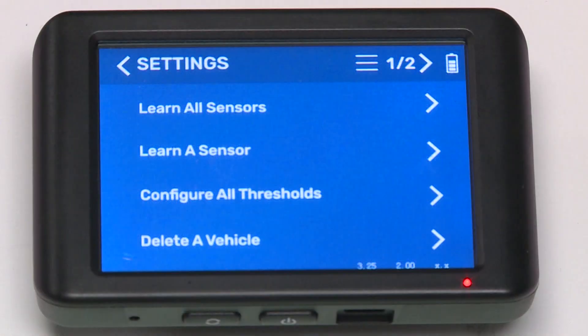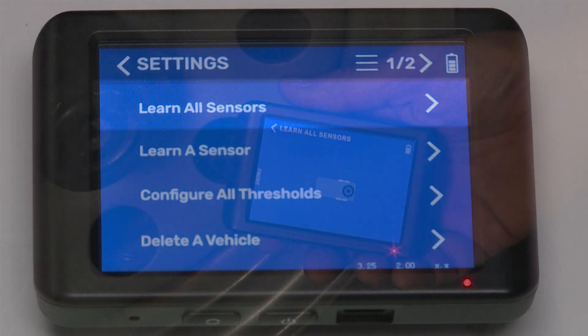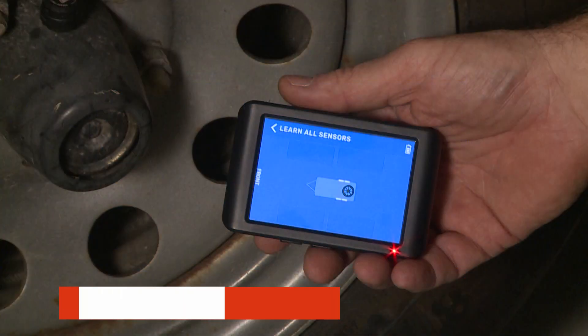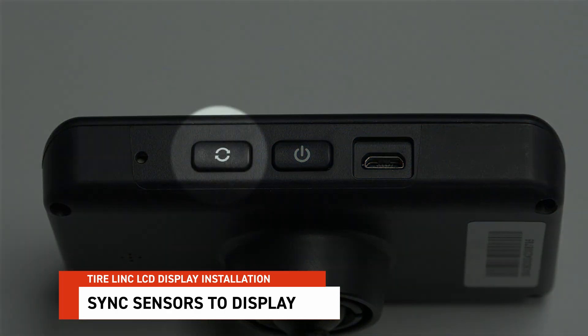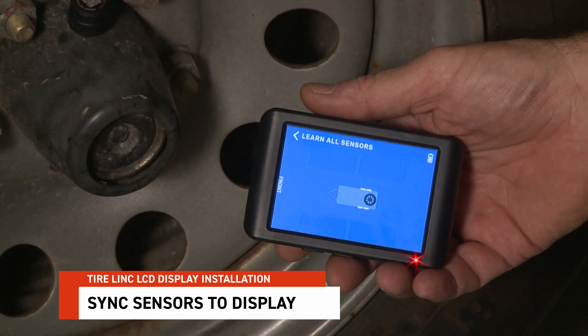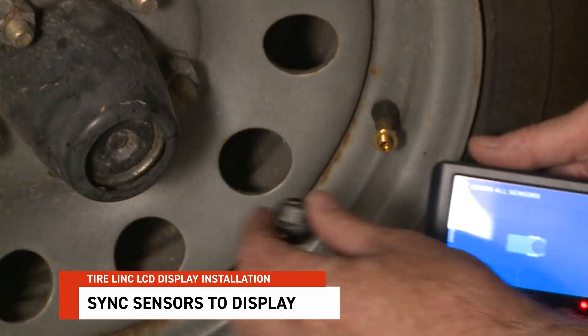Begin to pair the sensors by tapping Learn All Sensors. Holding the display next to the front street-side tire and sensor, hold the Sync button until the display indicates a blinking red dot. Then screw the sensor onto the stem of the tire.